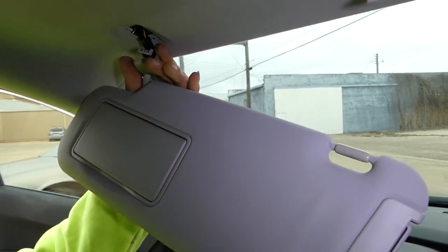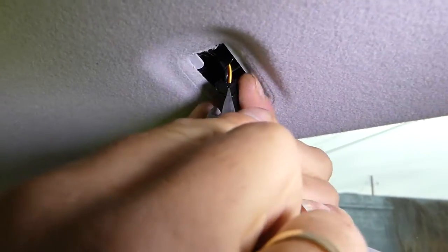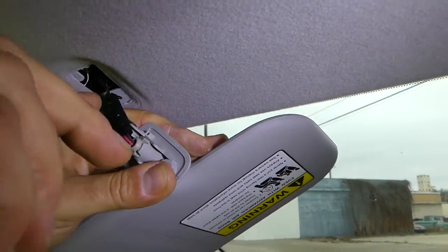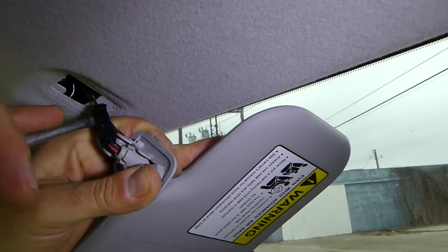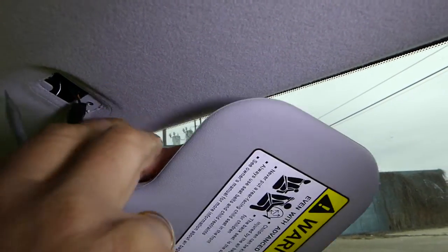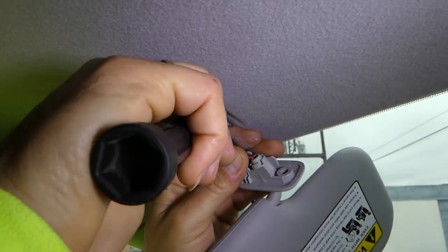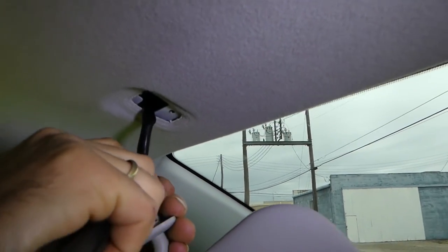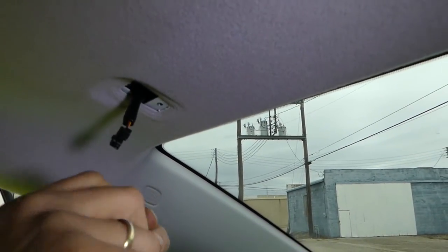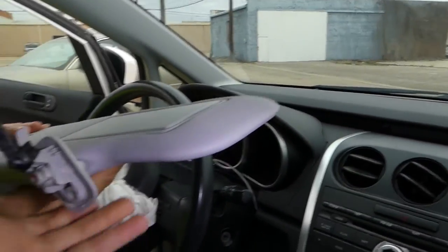Now you need to disconnect the wire right here by pressing down and pulling. We don't want the wire to go back into the headliner, so pull it out a little bit more. And there you have the sun visor, which is not very complicated to replace at all.